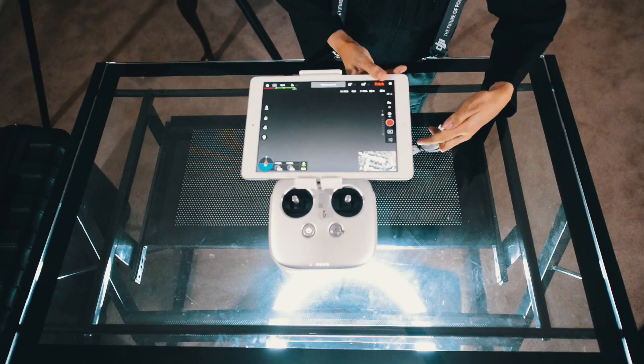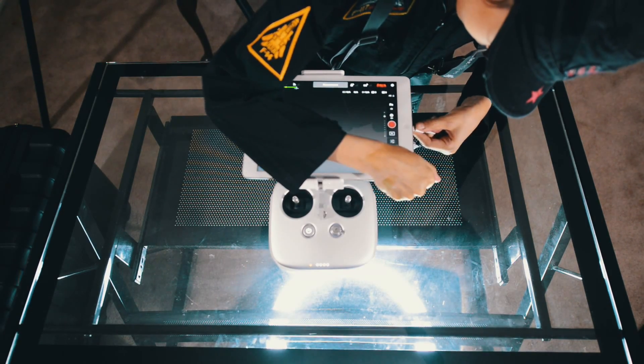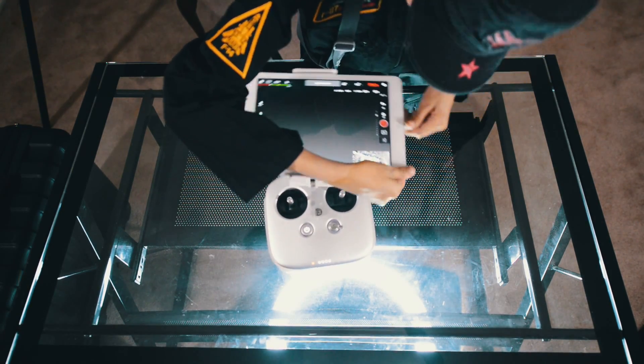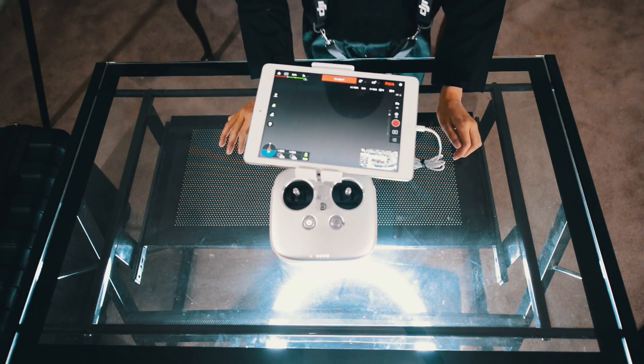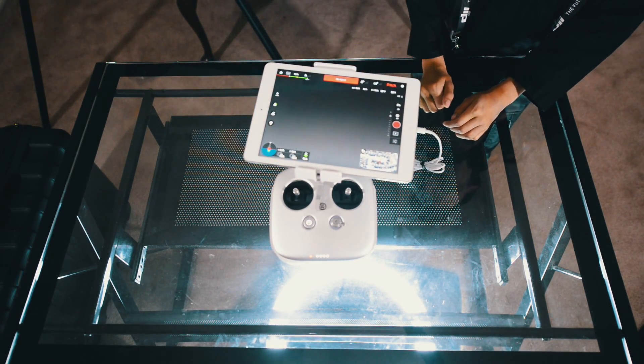With the flaws out of the way, iPad users, this is just a reminder: you always have to have the charge cable with you in order to use the Pilot app. Remember to bring a couple of spare sync cables with you.